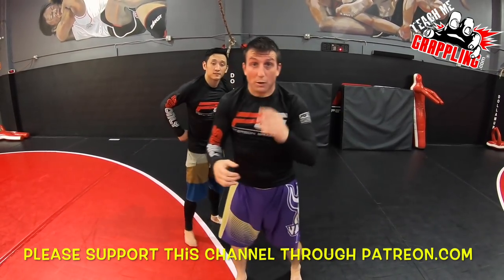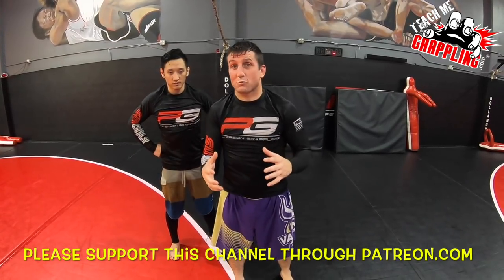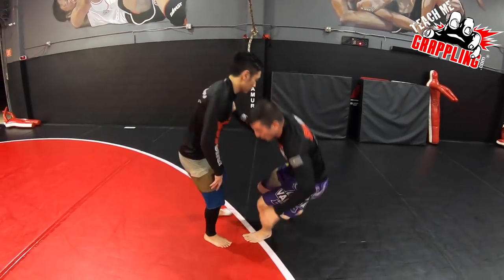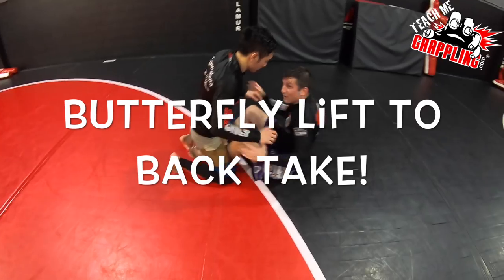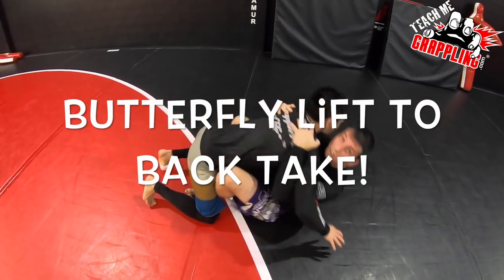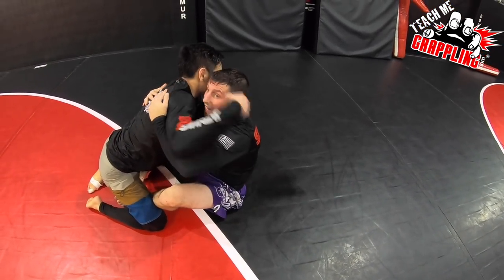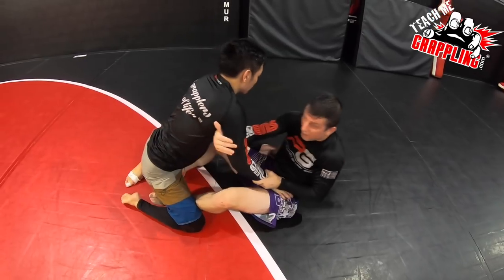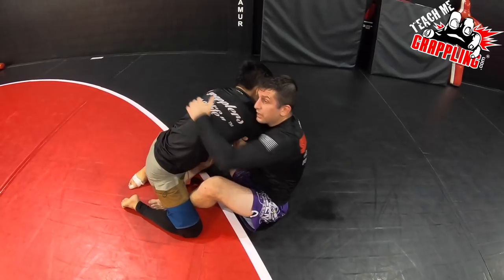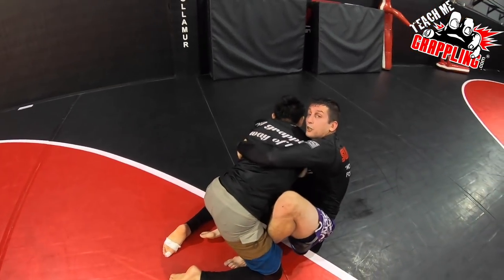We're going to show you guys a quick variation — we did a butterfly guard and then we did an arm drag. Hopefully this camera work comes out good. Alfred, make sure you get some good angles. So watch this — from the butterfly guard, I want to get my under hooks. If I'm on my back I want to extend and sit him up, and when he pummels inside I want to take advantage of the arm drag. I'm going to activate my hooks and scoot myself in a little bit and get a good grip on his back.